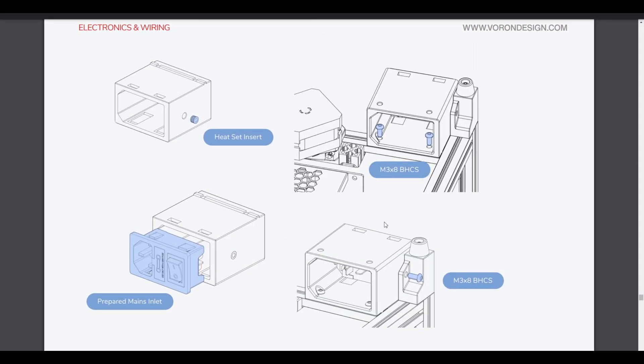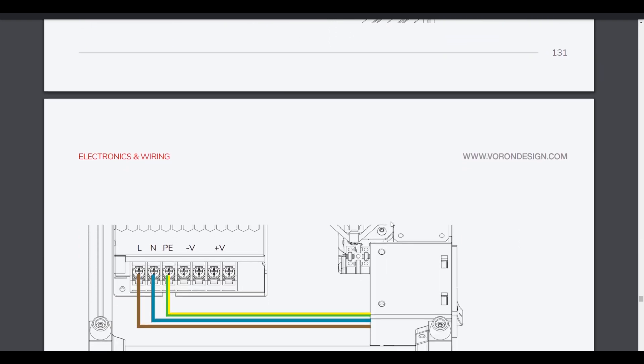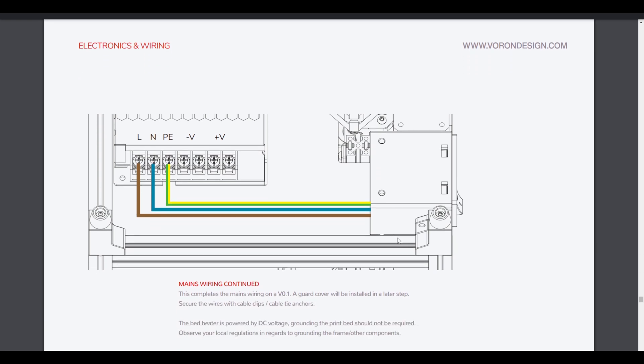Where we left off, we installed our mains outlet. If you haven't seen that, go check out my previous video or check out my channel for tons of Voron content. Moving on, we're doing our mains wiring in between our inlet and our 24-volt power supply. We have a yellow-green wire, a blue wire, and a brown wire, labeled L for line, N for neutral, and PE for our ground. We also have a V-minus and a V-plus which are double-screwed — those are outputs on that unit.